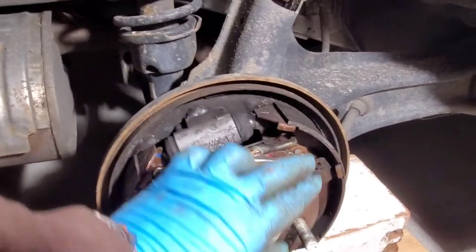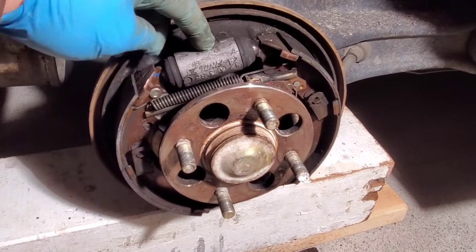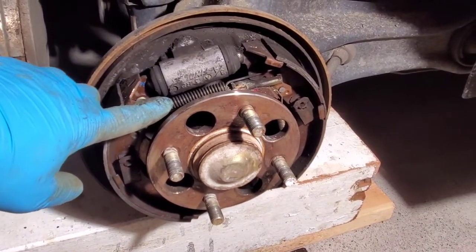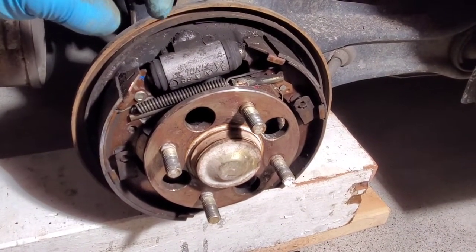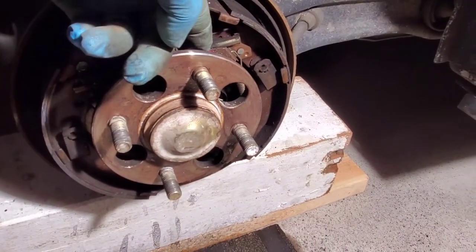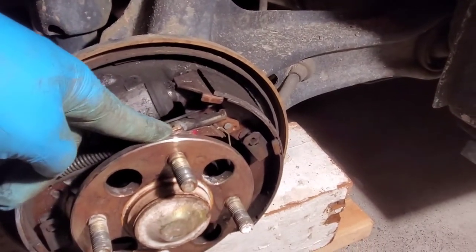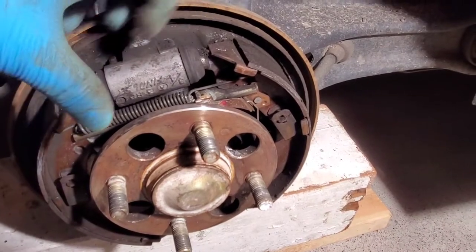This is our braking system. We have one shoe here and the other shoe here. When you hit the brakes, there is a piston on both sides and it's going to expand to push your brake shoes out. We have our return spring for our shoes — this is going to keep the shoes tight together when you're driving so you're not dragging along the drum. We have our parking brake automatic adjuster, and as your shoes wear, this will adjust and hook on to hold its position as it expands out.